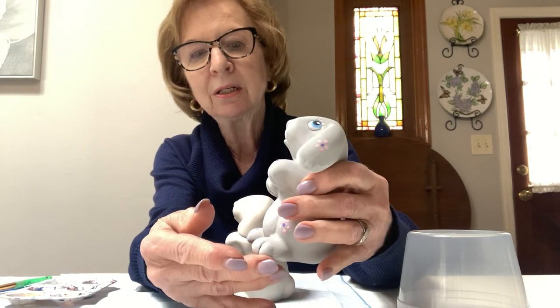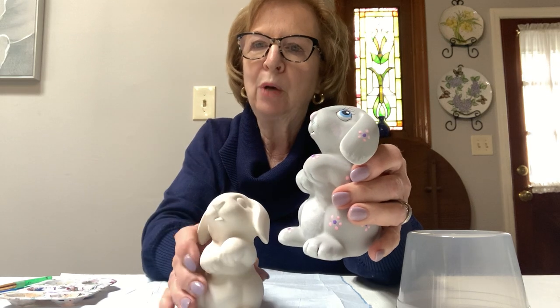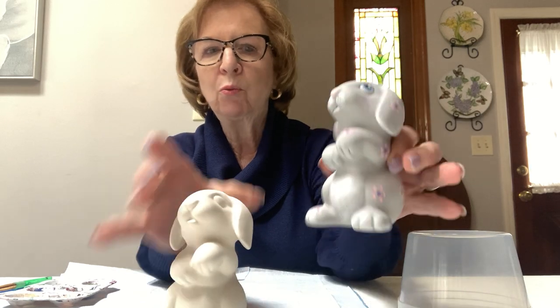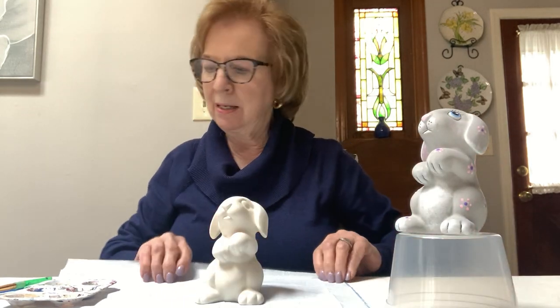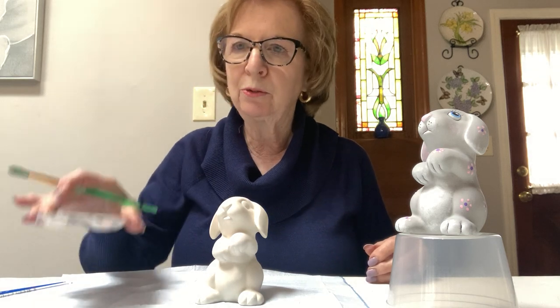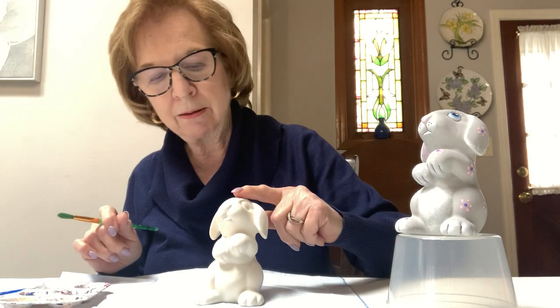Base coating makes it easier to make sure you don't have any white spots showing. This is how the bunny begins, and if you notice I don't have any white spots showing. Even the white on the bunny is done on top of the base coat of gray. So I'm going to paint along with you — the first thing we're going to do is get your brushes out and paint the entire bunny in gray.